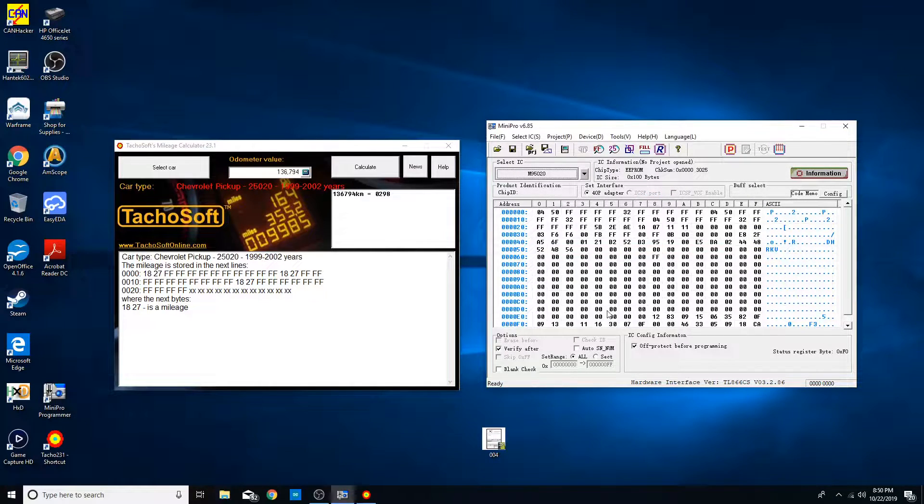These don't store nearly as much data on them as the newer 2003-and-up ones. I think the VIN's not on here or anything — maybe the VIN's on here encrypted, I don't know. Up here is going to be your mileage — it's stored on there three times for redundancy. I'm setting it to roughly 85,000 miles. It's stored on here in kilometers, so let's just use Google to convert the miles into kilometers because I'm not good at math. And there we go, let's go ahead and put this in.